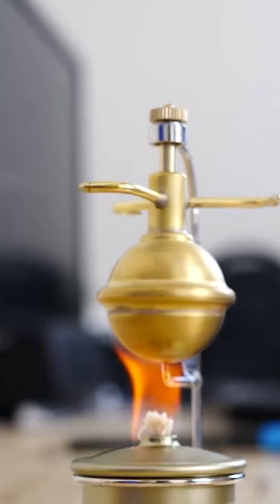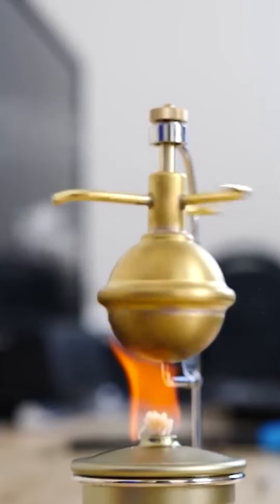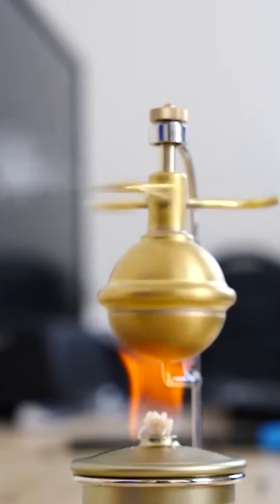This is a steam engine called Hero's Engine. You heat up the bulb full of water and the water steam shoots out the spouts that are all aimed in the same direction.